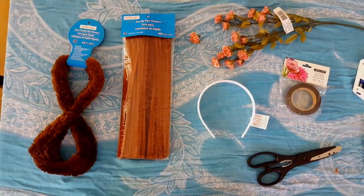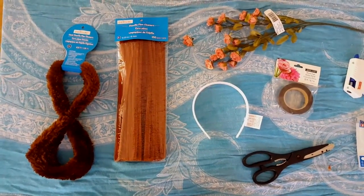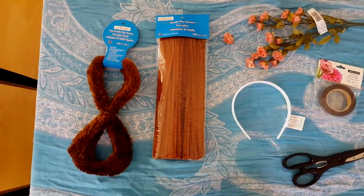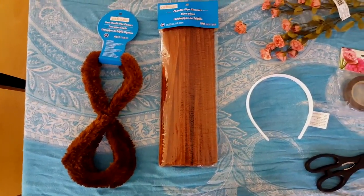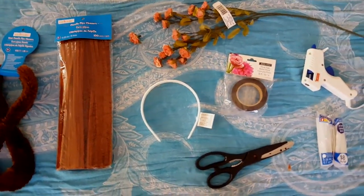Hi guys, Halloween is coming up and today I'm going to show you how to make deer horns at home. For that you need these chenille pipe cleaners — I have them in two different varieties: one has a fur kind of thing on top of it, and the other ones are the regular ones, a hairband, and a few flowers.